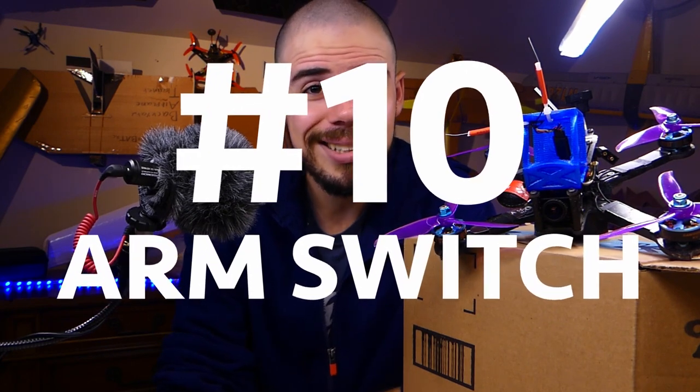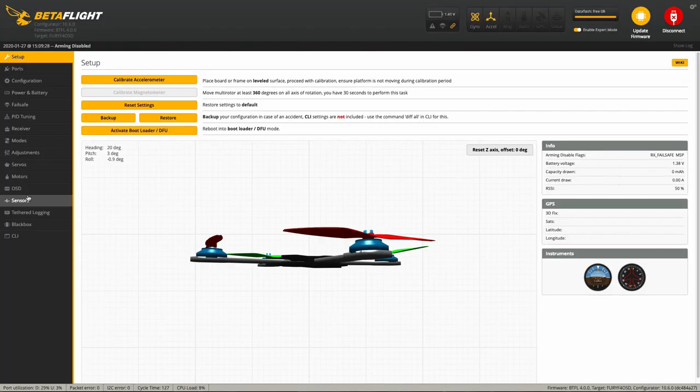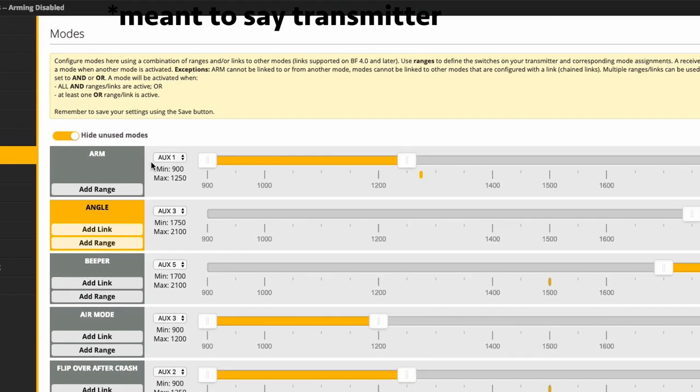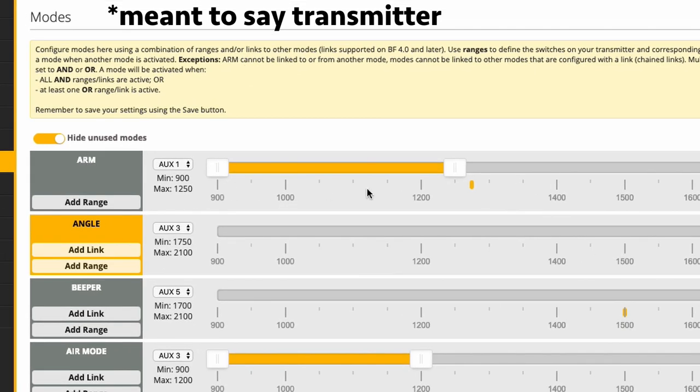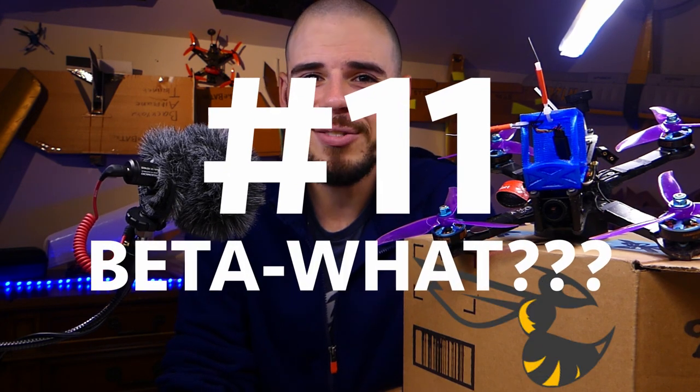Number ten: arming switch not set up. In the modes tab in Betaflight, designate one of your transmitter switches as an arming switch. Otherwise your quadcopter stays disarmed. The arming switch acts as a safety so you won't accidentally bump the throttle and have the quad do something unintended — you have to flip that switch before any flying.